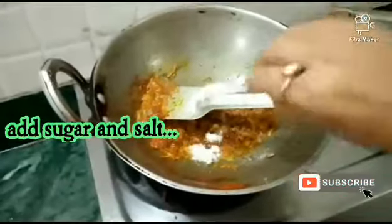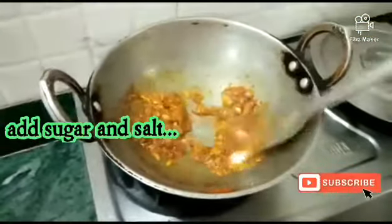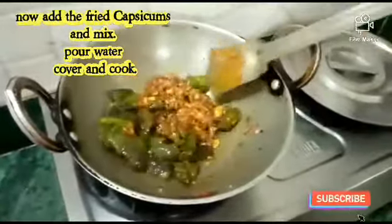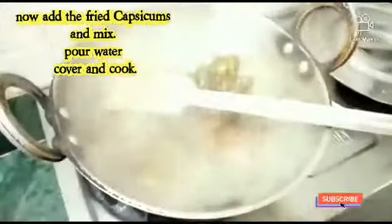Then we will put the flour in. So the flour is cut until it is ready. Now we will put flour here, then we will mix well with the flour.